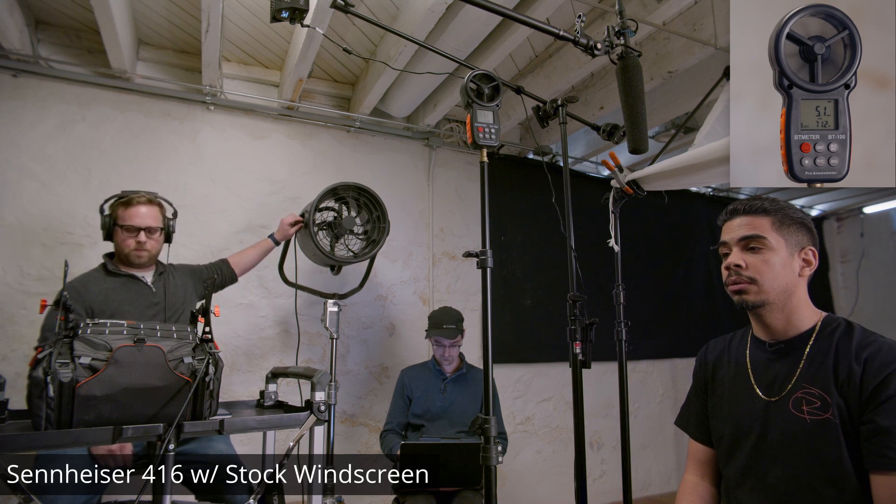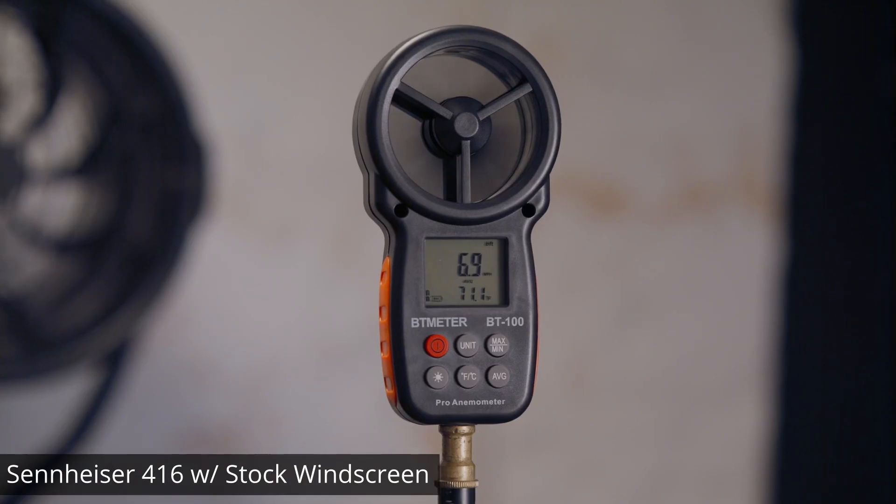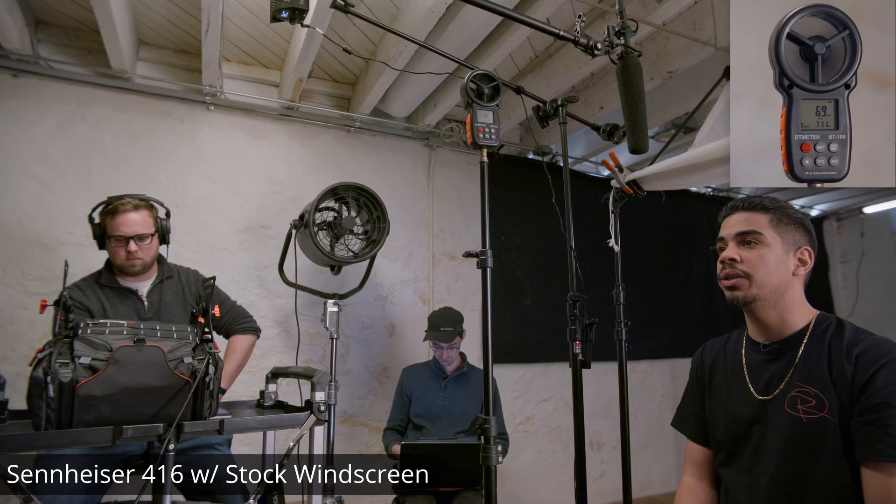This is a wind test with the stock windscreen on. Alright, I'm pulling it up — this is a wind test with the stock windscreen on.